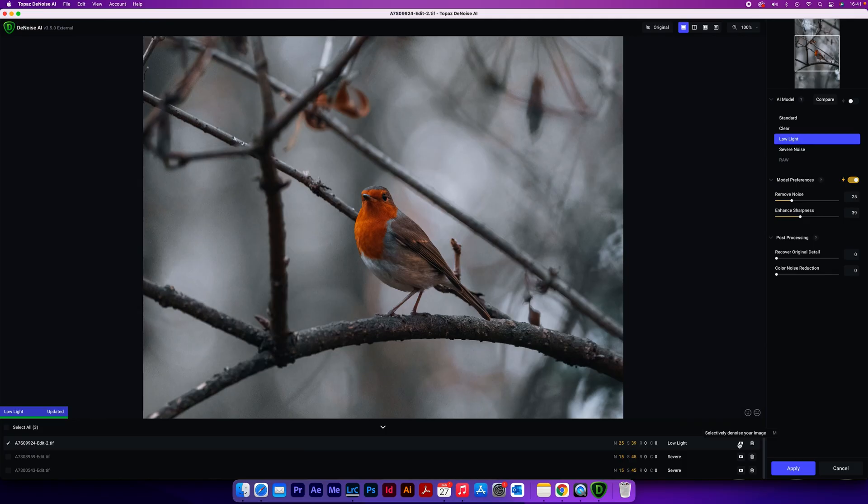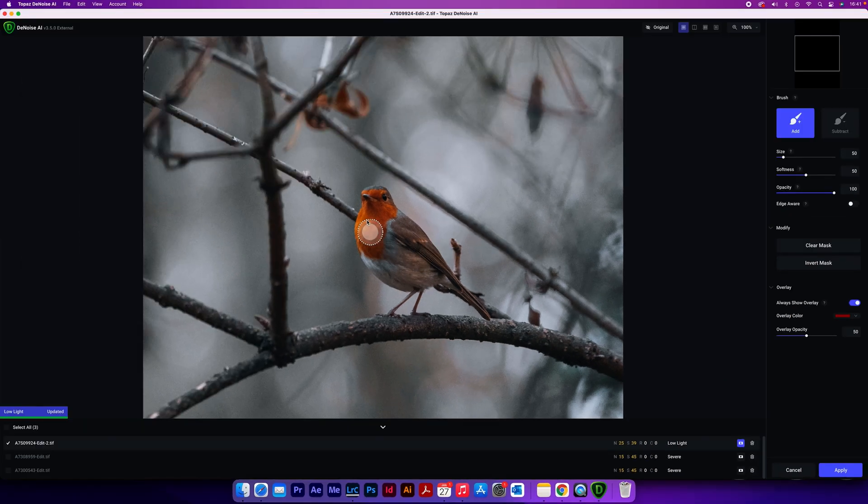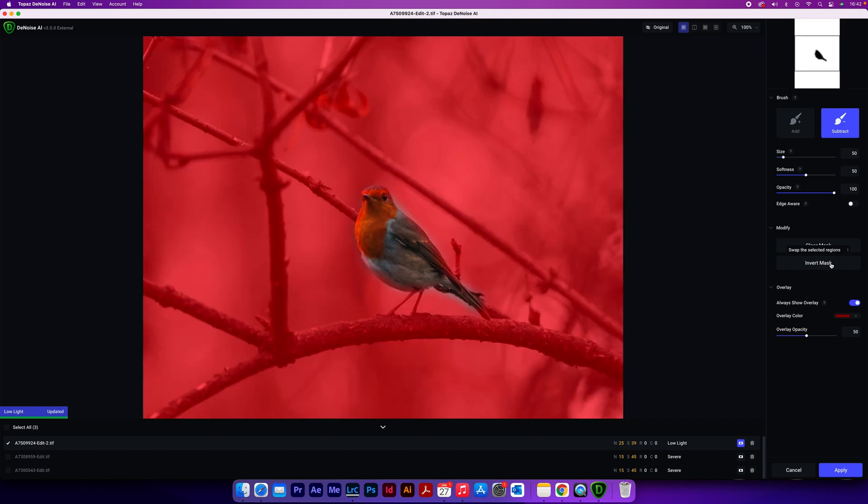Another option in Topaz Denoise is the mask function, the same as what you'd have in Lightroom or Photoshop. To access it, come down to the right-hand side and click the mask symbol. You can then draw a mask over wherever you want to apply the effect — it shows in red. If you make a mistake, go to Subtract and take it away, just as you can in Lightroom and Photoshop. You can also invert the mask to affect the opposite of what you've already selected.